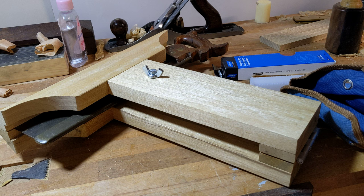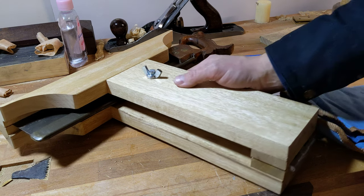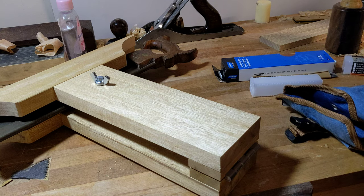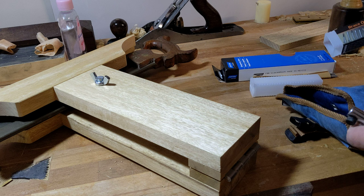Christmas coming up. So I did a quick YouTube short just describing a few quick ideas, if people are asking you what you'd like for Christmas. And to be honest, a lot of stuff in woodworking can get quite costly, so I put forward three relatively cheap ideas.